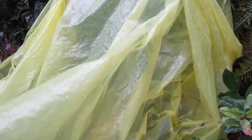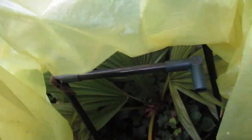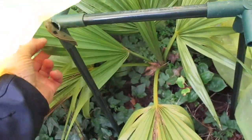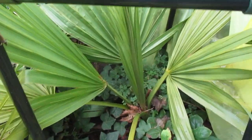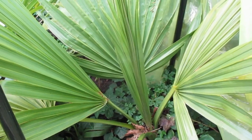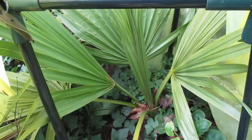This does help increase the heat units for the winter months. We don't use any artificial heat. My buddy gave me this as a very small palm quite a few years ago. He picked up the seed in Punta Cana, Dominican Republic. And by putting this little plastic bag over top of it, it increases the heat units enough where it actually does put on some growth in the winter months.